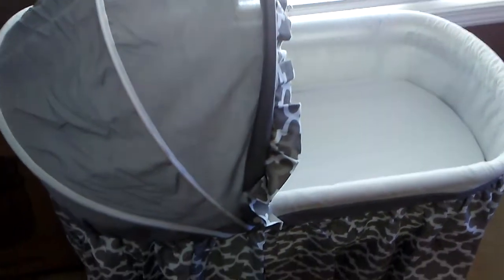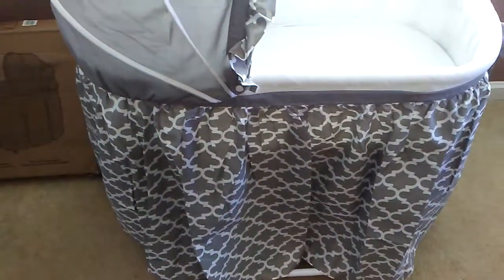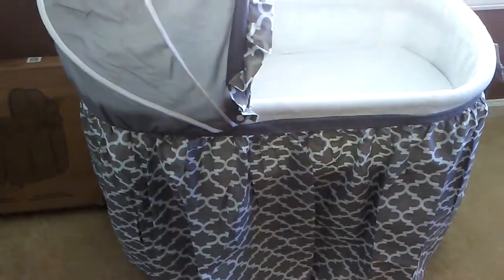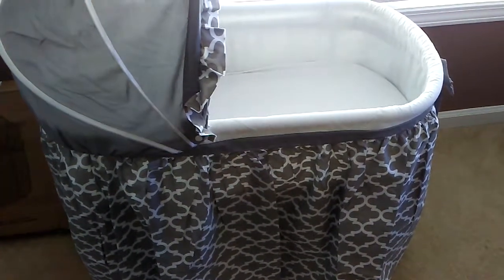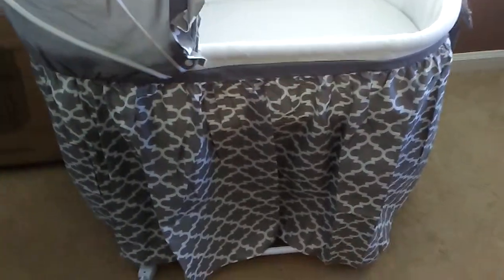They have a couple of styles like this one, and then they have other ones that are round and more elaborate. You can find assembly instructions by searching Wishes Baby Bassinet by Badger Instructions online — there's a step-by-step video. It only came with maybe six to eight pieces, and most of it was snap-on type stuff, so it's very easy.